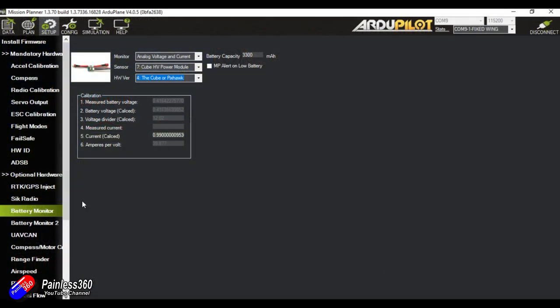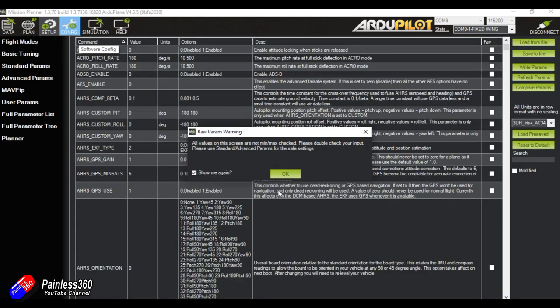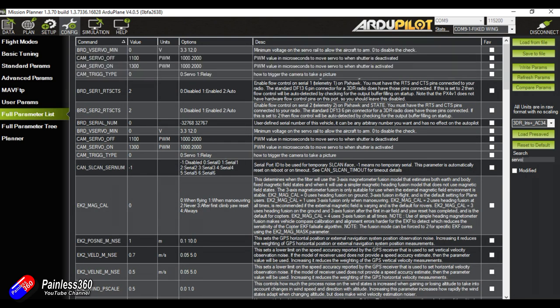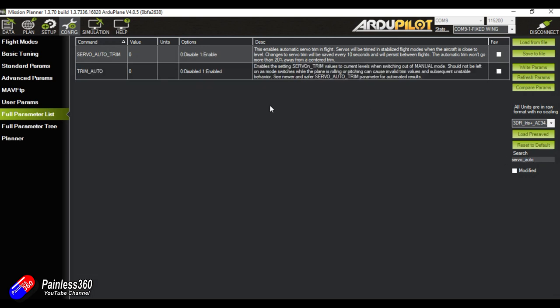There is one last little thing I'd like to tweak before the summary. In the full parameter list, I'm going to search for SERVO_AUTO_TRIM. By default this is turned off — this is one of my favourite little things for a plane. I'm going to set that to one and write those parameters. What that will do is: as we fly in stabilised mode — Fly-by-Wire A — the flight controller will automatically figure out where the mid-points need to be for all the controls for straight and level flight as you've defined it, and write that back automatically every 10 seconds. It means that when you go into manual mode, all the trims are already set up for you.